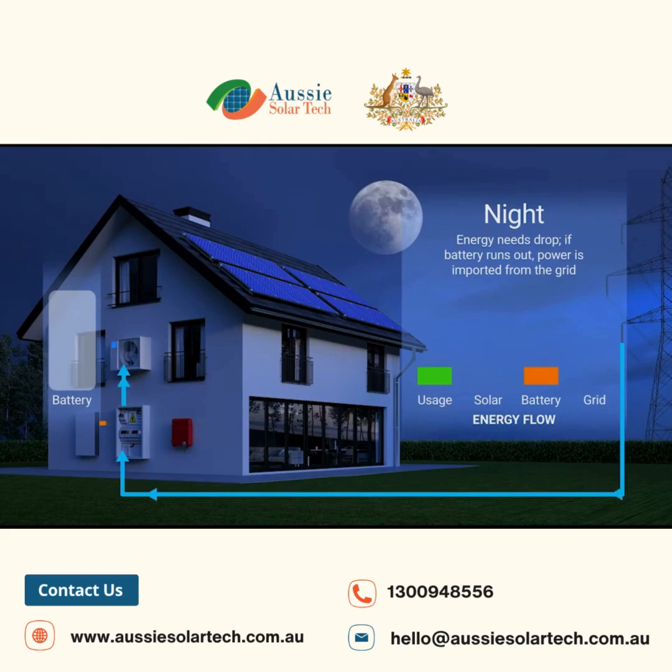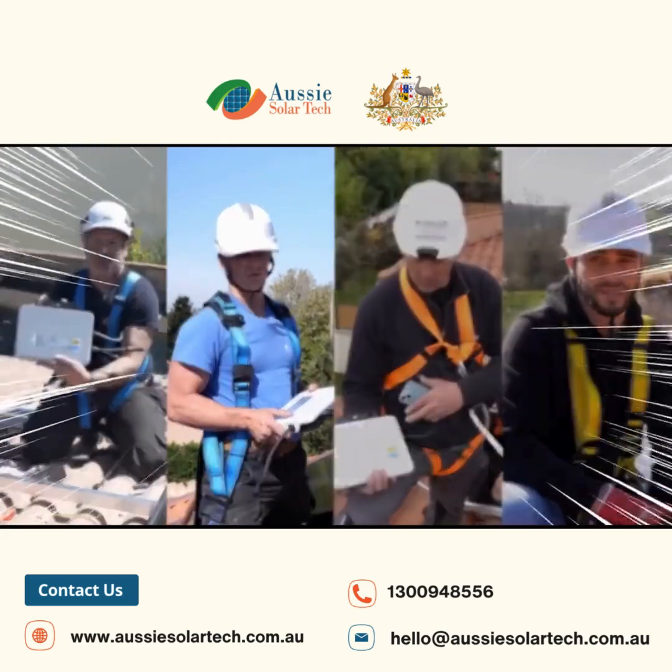SunGrow's warranty ensures the battery retains 70% capacity after 10 years or 4,000 cycles, making it a top choice for new installations in Australia.